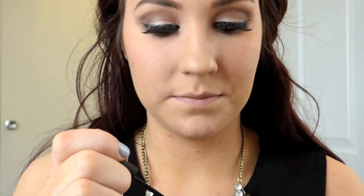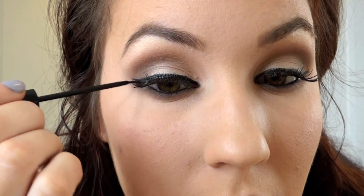Then I'm going to go in with this little precision crease brush and use that first shade Force of Nature right underneath. I'm going in with the NYC liquid eyeliner in black — this is going to help blend your lash line. Then we're going to coat the bottom lashes with mascara, going back in with the L'Oreal Voluminous Original.